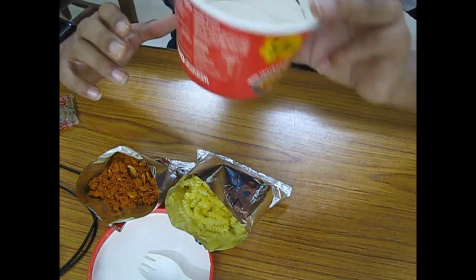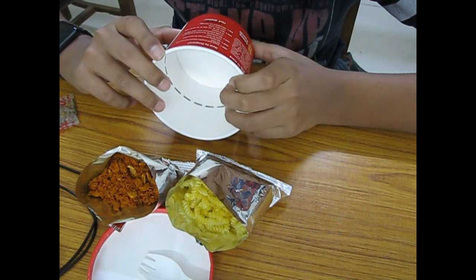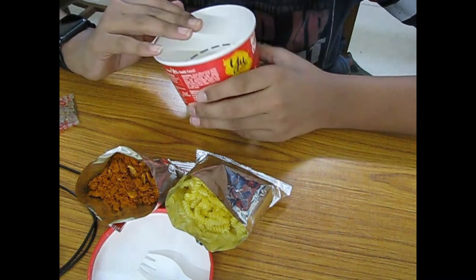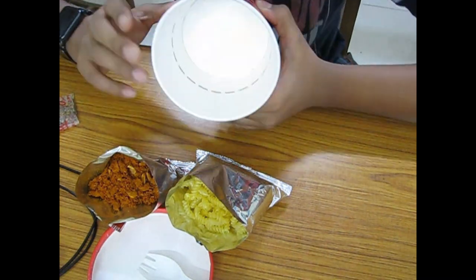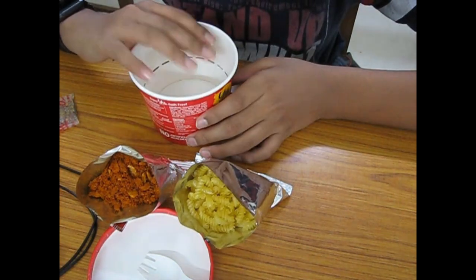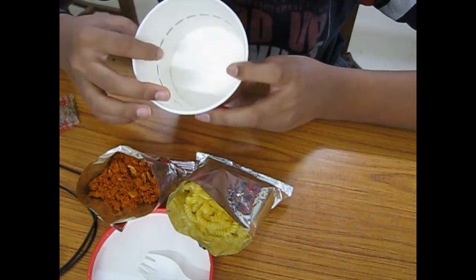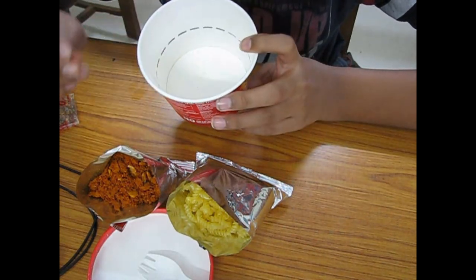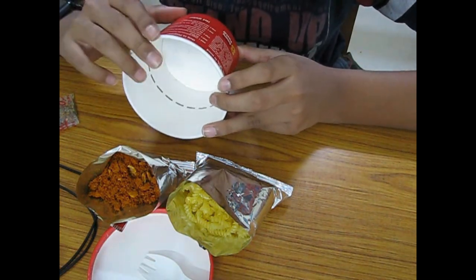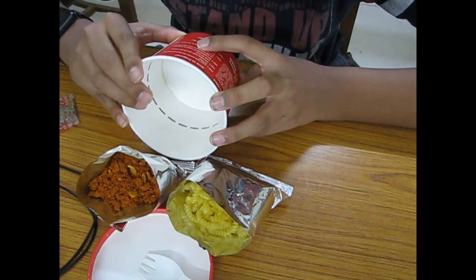Empty the pouches into the bowl, then add boiling water up to the line mark. These two steps are very crucial — if you do step two before step one your pasta won't taste good. I'd keep the water level about one millimeter below the line, otherwise the pasta will be too watery.